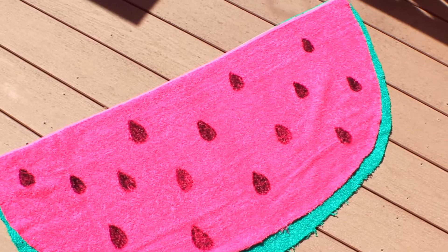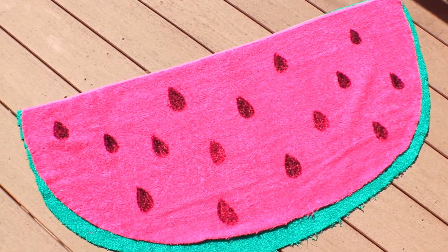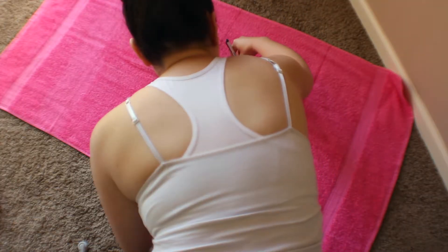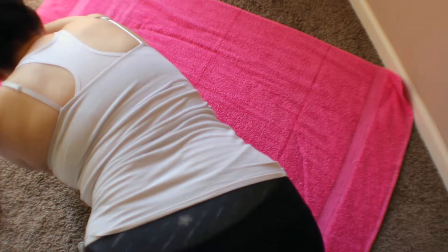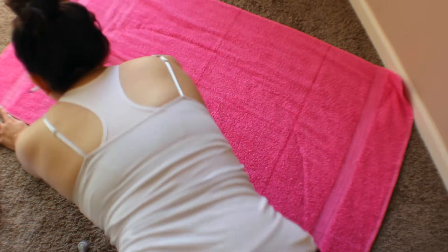First we're going to start with this super cute watermelon towel — you can also use this as a bath mat, but this is just a sitting towel and I love it. You're just going to start out with a pink towel, trace a half moon shape on there, and cut it out. It doesn't have to be perfect, just get it as close as you can to an equal half moon shape. Be very careful when cutting because the fabric can fold and wrinkle and mess up your shape, so go as slow as possible and be very precise.